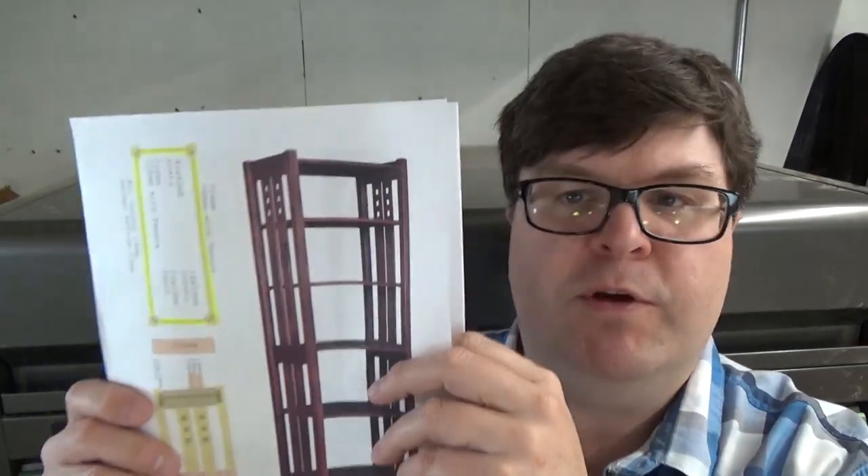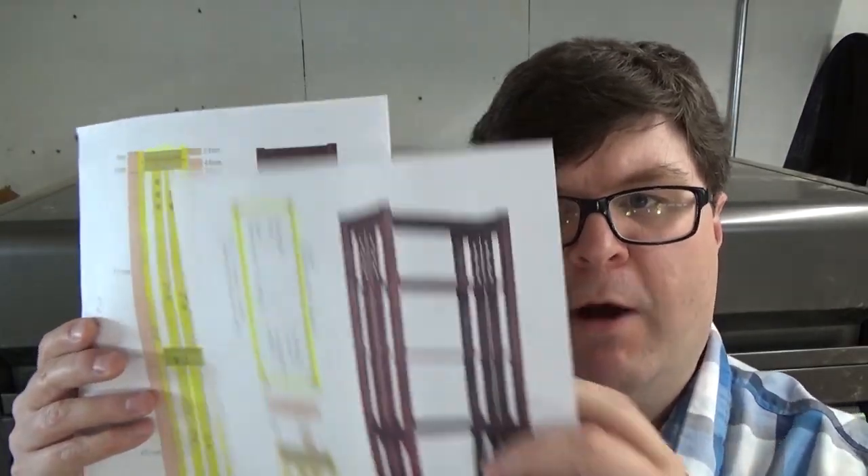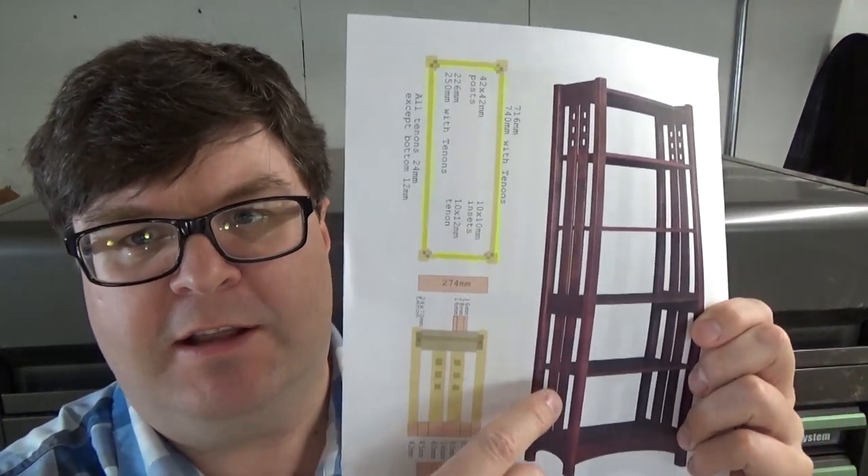Hi! Welcome back to The Woodshop Nerdery. A few weeks ago, I released a video on how I create project plans in Inkscape. Now I've printed them out and I need to start building. In this video, I begin building this Stickley Highlands bookshelf.